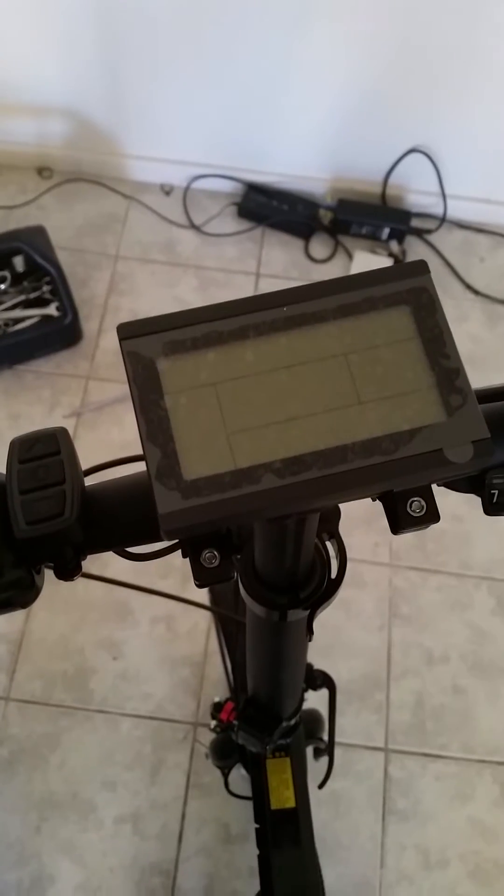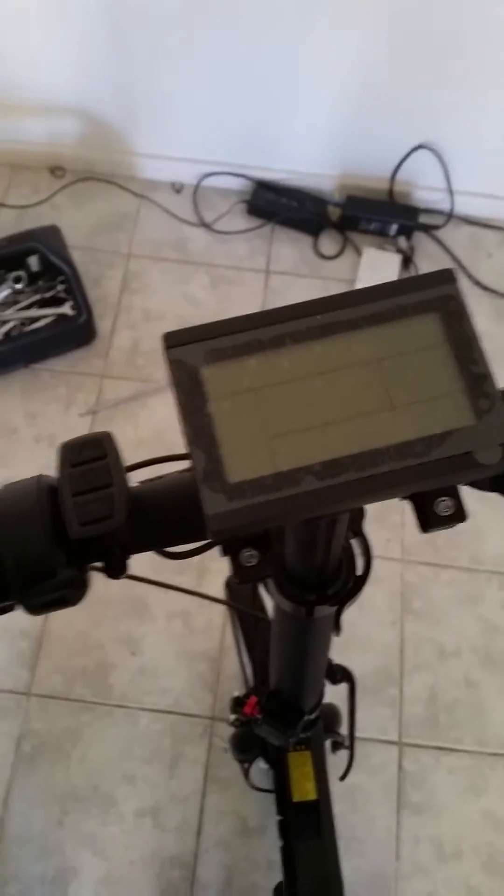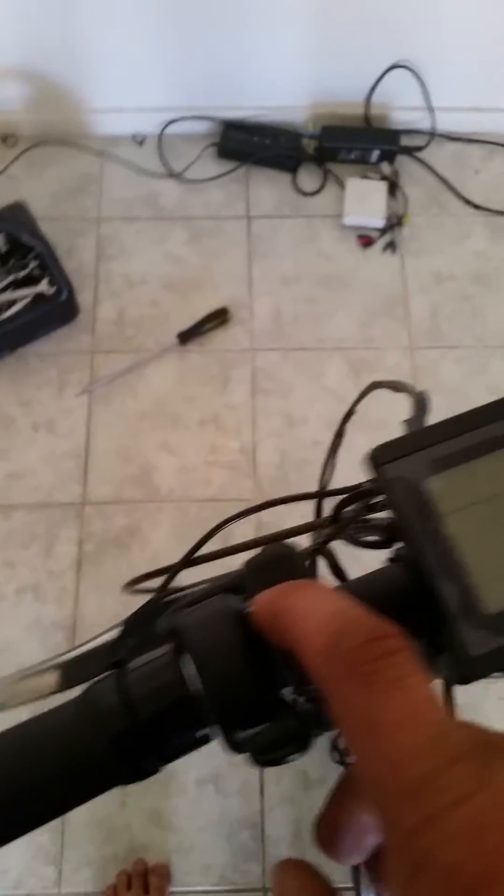Hello, Jacob here. I'm going to show you how to use this KT LCD V3 and configure it. First off, you have to turn it on. You need to turn it on to get to the next menu. You can't start writing then do the menu.